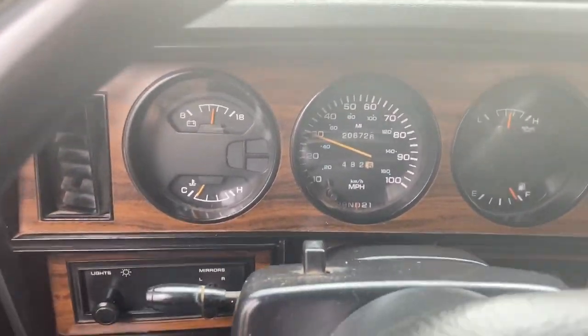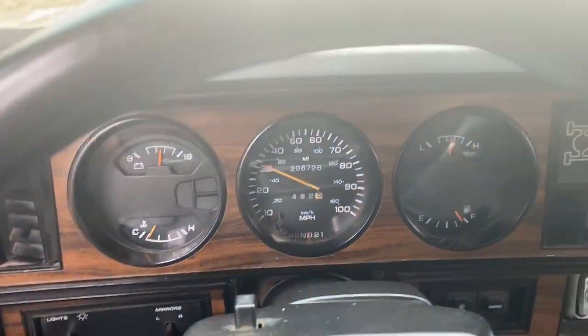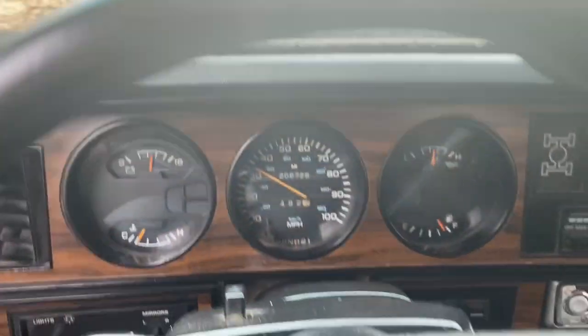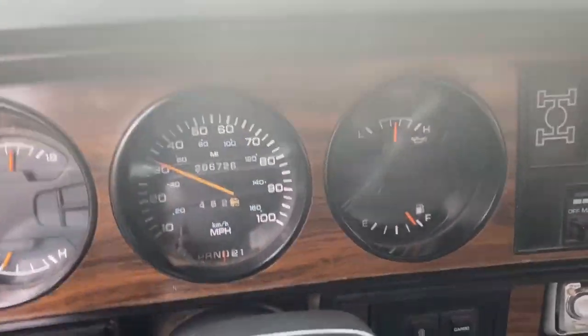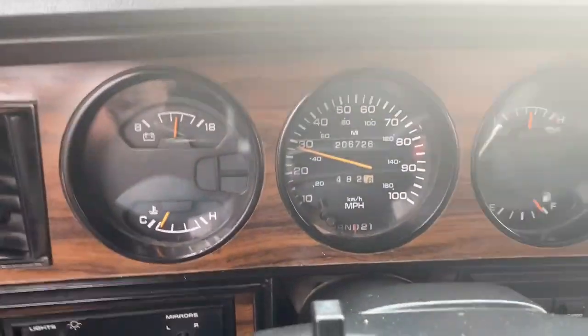We're only doing 30 miles an hour. I just wanted to show you the oil pressure, how nice the oil pressure is, and how everything is working.